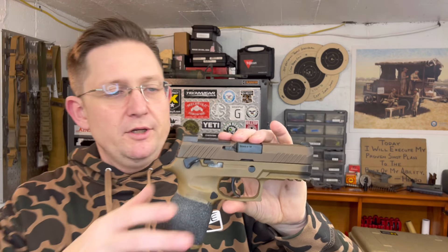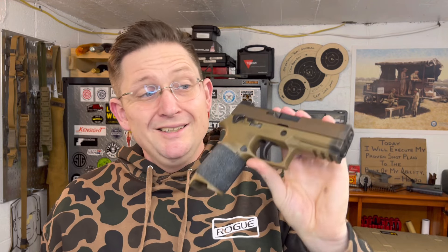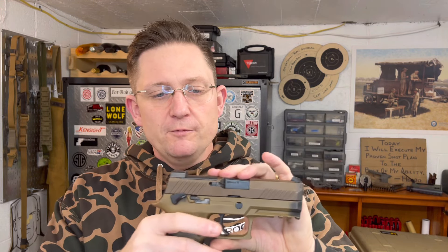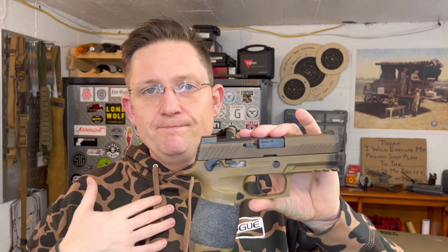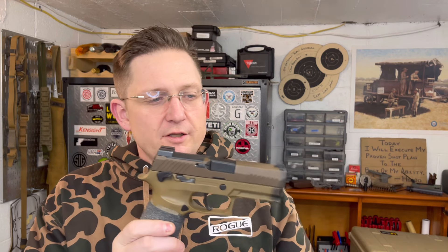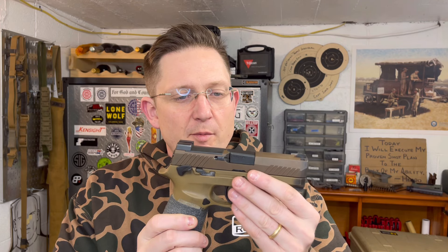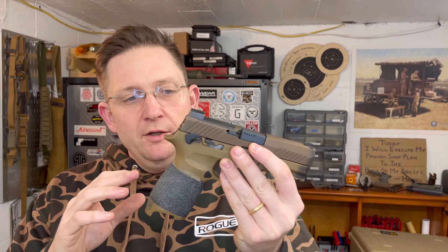The manual safety — coming from 1911s — is really not an issue for me. Coming out of a retention holster I have no issue flipping it off; it's part of muscle memory at this point. It also makes it a great carry gun for those who like to carry with a manual safety, which I do. As for grip modules — obviously that's the thing you like about the P320, you can just change it to anything. I'm a big fan of the Polymer80, but for this one I wanted to keep it close to stock, so I have the medium on here and just wrapped some grip tape around it, which worked really well.